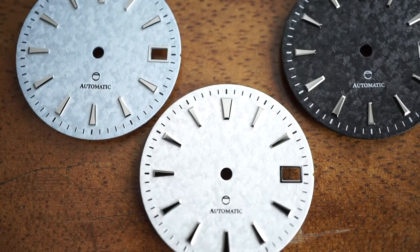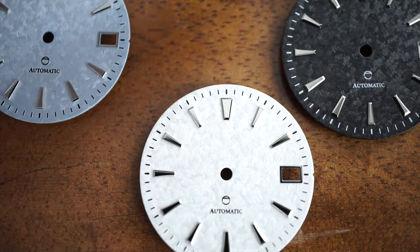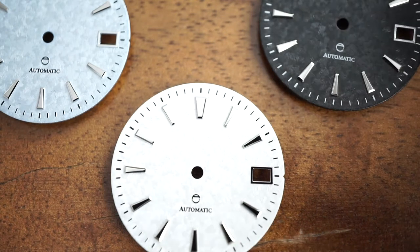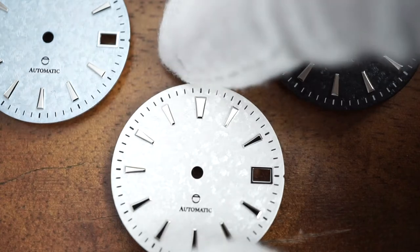Hey guys, it is AJ from A Juice Tea. I decided to shoot a quick little video of the new snowflake-textured dials that I've got in stock. You'll see in frame right now most of the white dial, the light blue dial, and the brand new black one. These dials are pretty hard to capture with photos, even with different lighting, so I thought I would show you what they look like while tilting them, and today I've got some pretty good natural light.